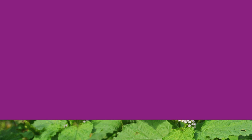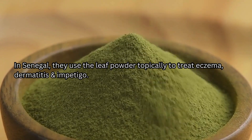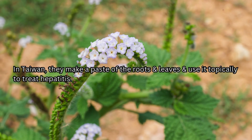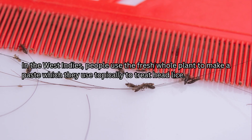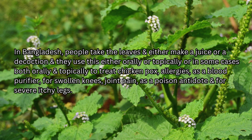In Ghana, people use it to treat hypertension. In Togo, people make a decoction of the whole plant to treat liver diseases. In Senegal, they use leaf powder topically to treat eczema, dermatitis, and impetigo. In Taiwan, they make a paste of the roots and leaves and use it topically to treat hepatitis. In the West Indies, people use the fresh whole plant to make a paste to treat head lice. In Bangladesh, people take the leaves and make a juice or decoction, used orally or topically — sometimes both — to treat chickenpox, allergies, and swollen knees, and use it as a blood purifier, for joint pain, as a poison antidote, and for severe itchy legs.